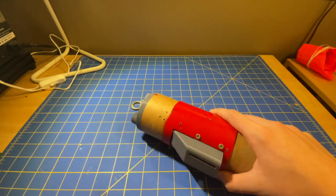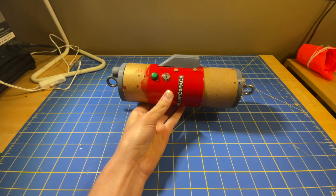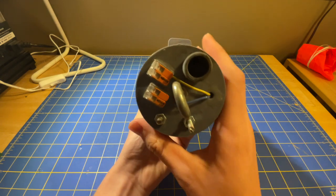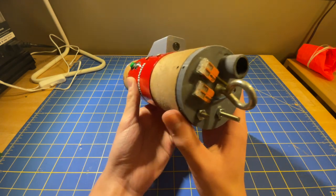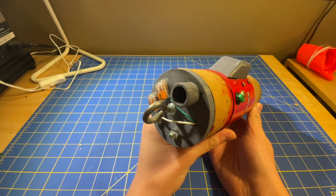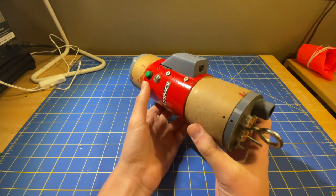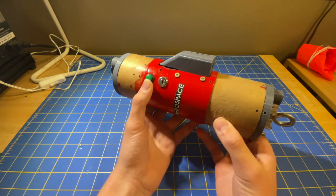The avionics bay is held together by two metal rods that go through the tube and connect to each 3D printed cap. On each side there is a cup to hold the black substance that shall not be named — but you can probably figure out — to pop the drogue and main chutes. Right next to them is an eye bolt to attach the parachutes and shock cord.